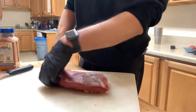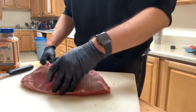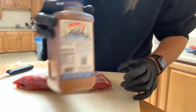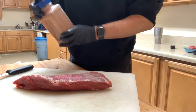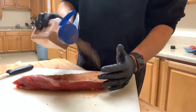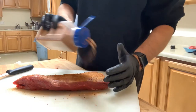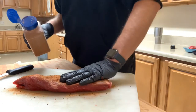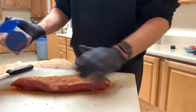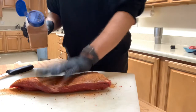I got the tri-tip pretty much trimmed down, took as much fat off as I wanted to and got enough of the silver skin off. Now I'm going to go ahead and season it up. For today's seasoning we're using the Pappy seasoning — this is actually a good seasoning for tri-tip. They do make a rub just for Santa Maria tri-tip as well. I'm going to keep it pretty light today, just make sure I pat it and get it through all the way, and make sure you get those edges.